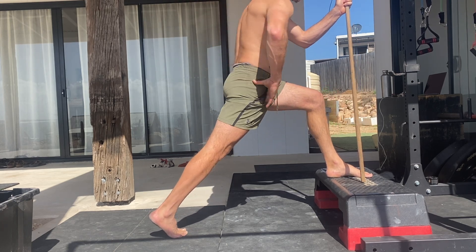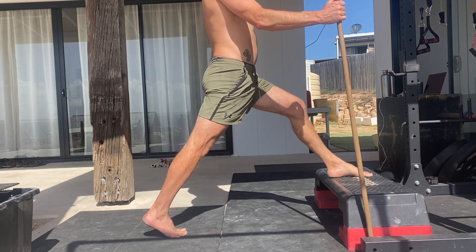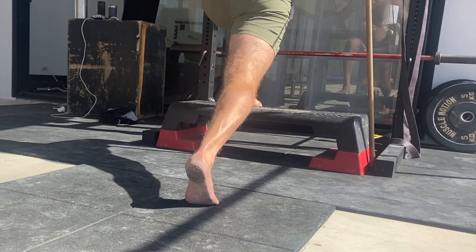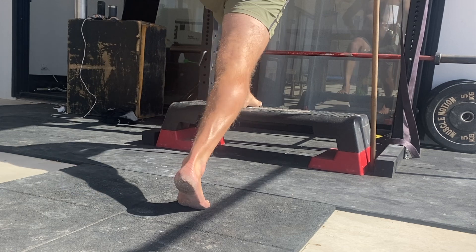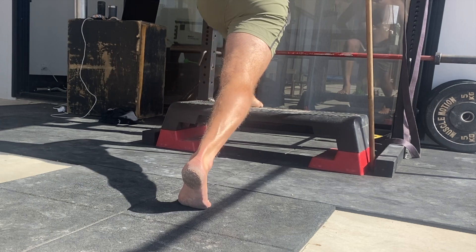The heel of the rear foot must be elevated and both the knuckles of the pinky toe and big toe stay connected to the floor. If the pinky toe knuckle lifts off the floor, chances are the hips are not square and the body is moving around the stretch. Focus on internally rotating the rear hip, contracting the rear glute, and pushing the knuckles of the pinky toe and big toe into the floor.